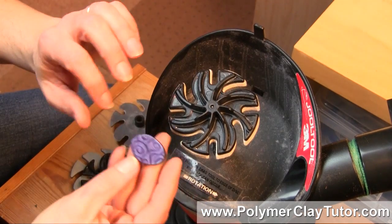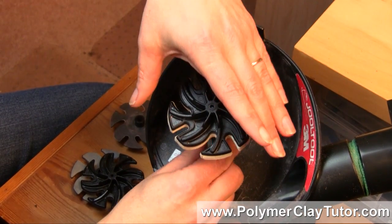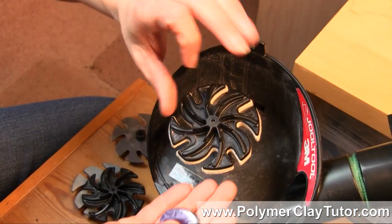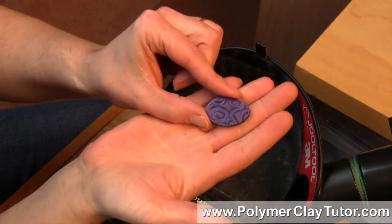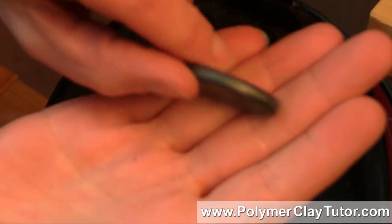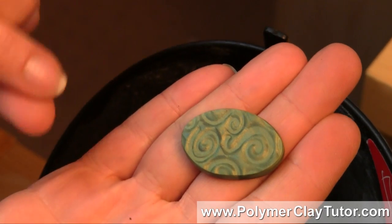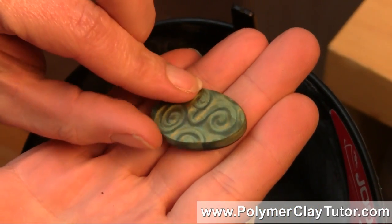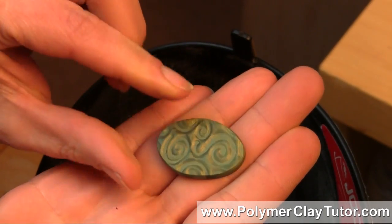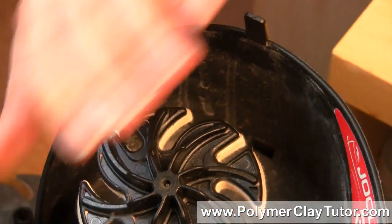This particular setup, the way I've got it set up, works beautifully for polishing or buffing your Polymer Clay. Now here's a piece that I have buffed on one side and haven't buffed on the other, and there's just an enormous difference in how shiny these two pieces are. I'll show you how I buff it in a sec.